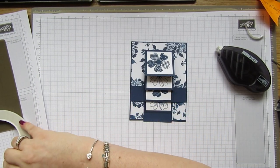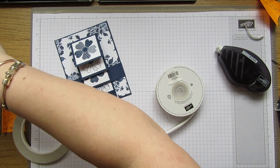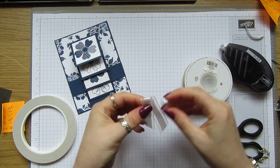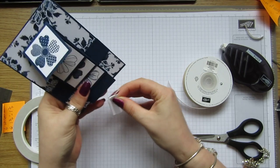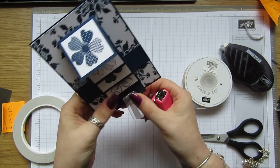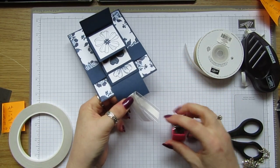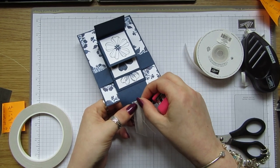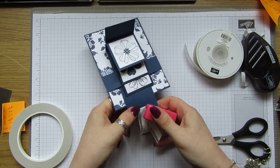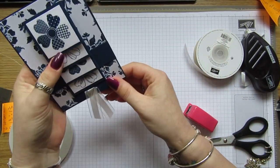What I'm going to do now is take some Whisper White ribbon, cut a little piece off, fold it over, and attach it there with a little stapler. Pull it out because you don't want to attach it anywhere else — just the bottom of the blue flap. Just like that — and that's a little thing for them to pull. I'm just going to shorten this a bit.